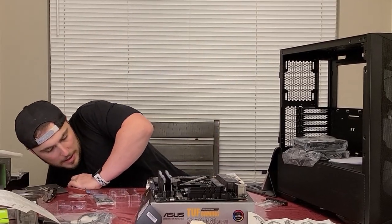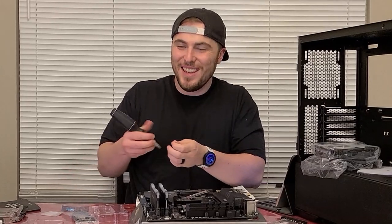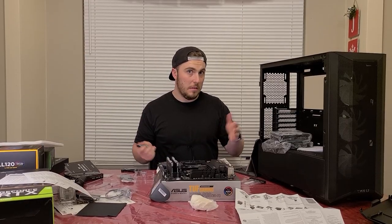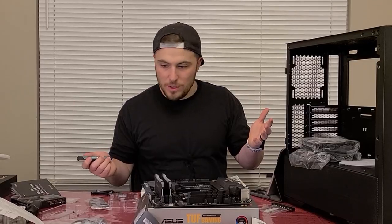Oh dang, I just dented — just put a little hole in this thing. I wasn't supposed to remove the sticker. Luckily I didn't remove it all the way because I guess it voids the warranty.